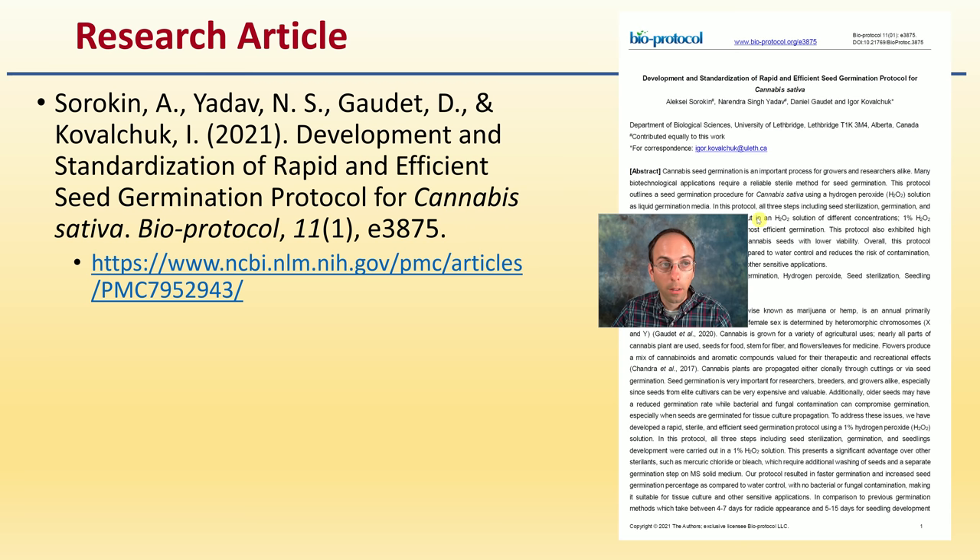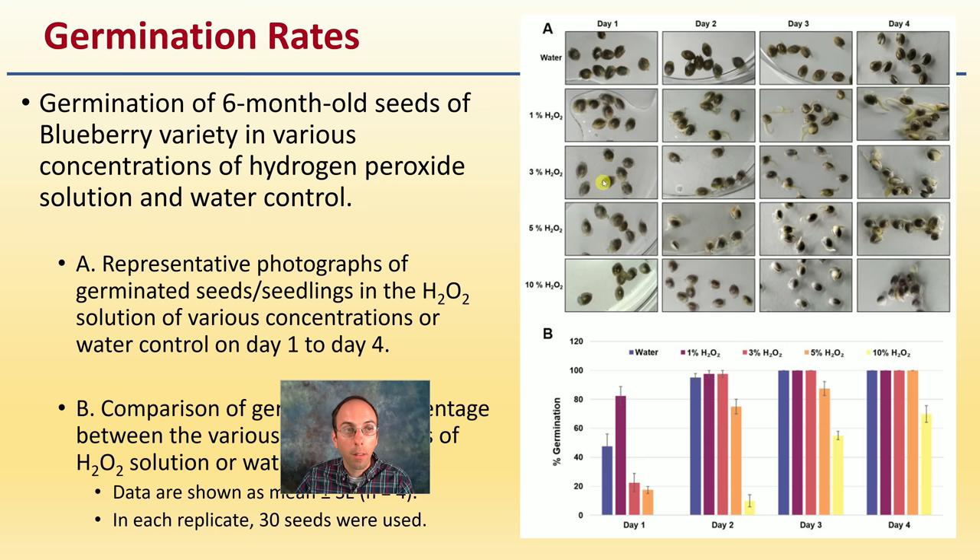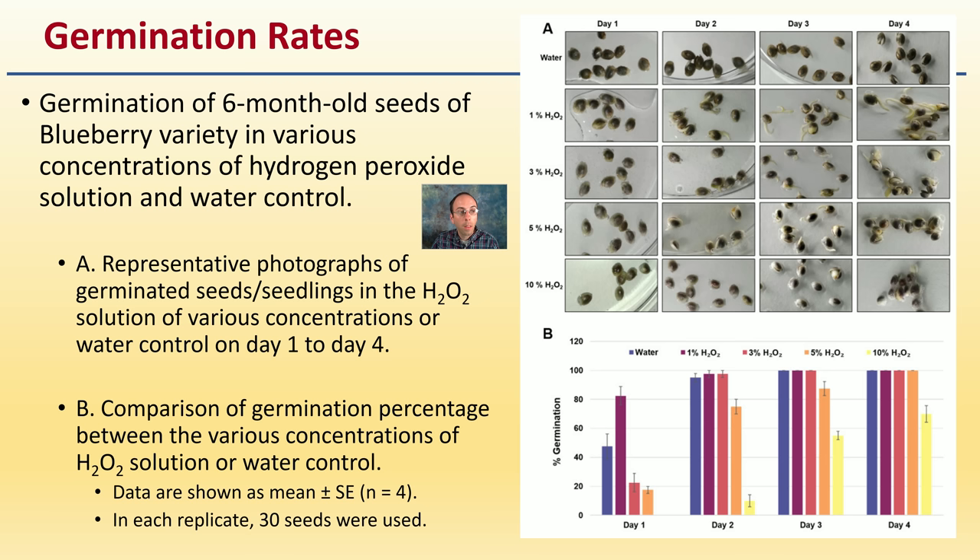Let's get to the research article that talks about germination of different cannabis seeds soaked in different concentrations of hydrogen peroxide. The study examined germination of six-month-old seeds of a blueberry cannabis variety in various concentrations of hydrogen peroxide solution, as well as a water control. Panel A shows photographs of germinated seeds and seedlings in H2O2 at various concentrations on days one, two, three, and four.